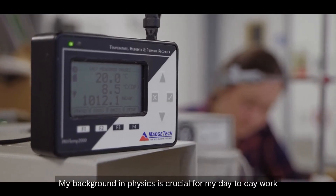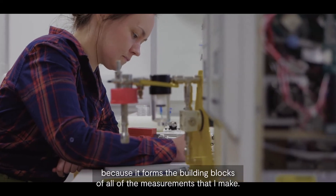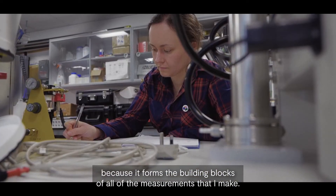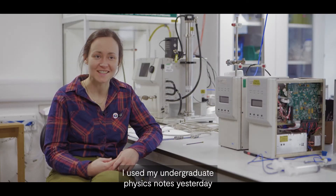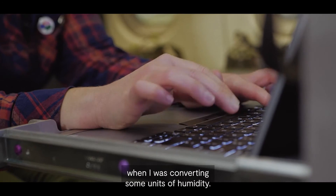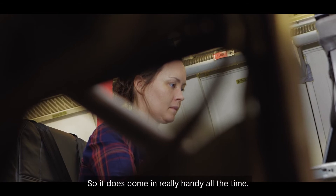My background in physics is crucial for my day-to-day work because it forms the building blocks of all of the measurements that I make. I used my undergraduate physics notes yesterday when I was converting some units of humidity, so it does come in really handy all the time.